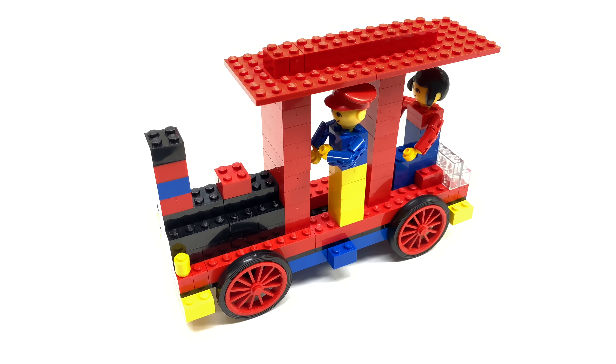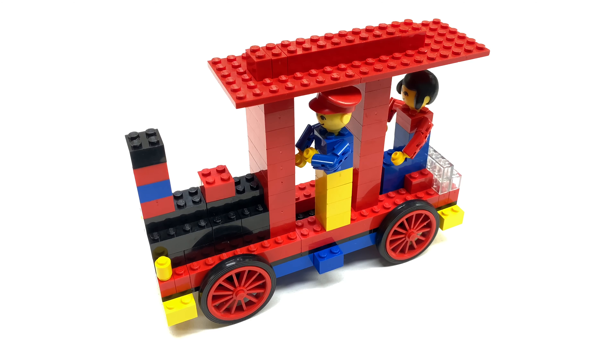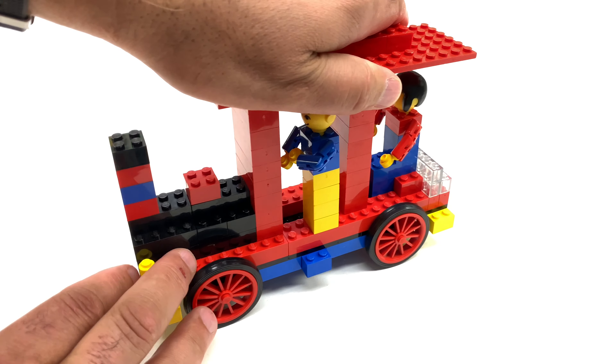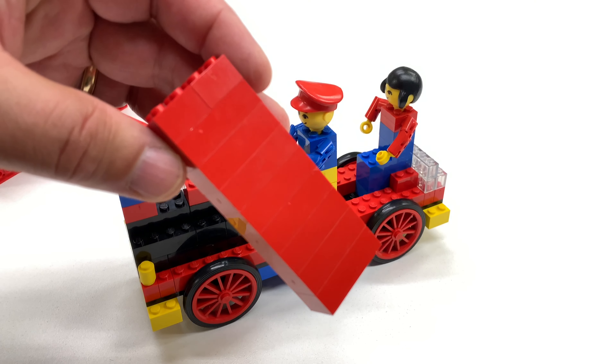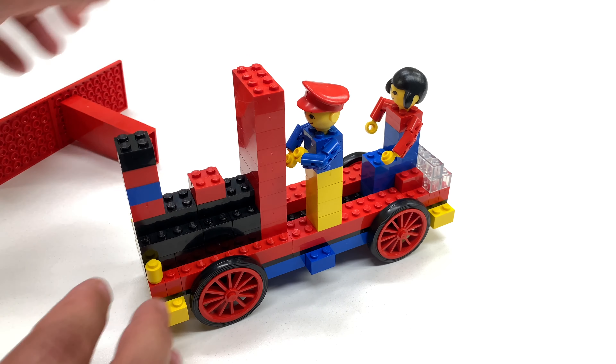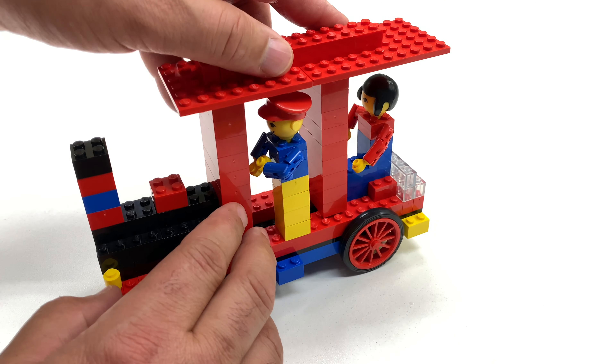I don't know if I have ever seen a better locomotive. Wow, this is amazing — 1974! This just blows away anything that's come out in the last 46 years. It rolls, it's got tires. A locomotive with tires — what are trains thinking, not having tires? And the building technique: you just take a bunch of two-by-four bricks, stack them up, put a couple of two-by-twos on top for extra support. They did the same thing here — just a bunch of two-by-fours stacked together, and that's what you get.